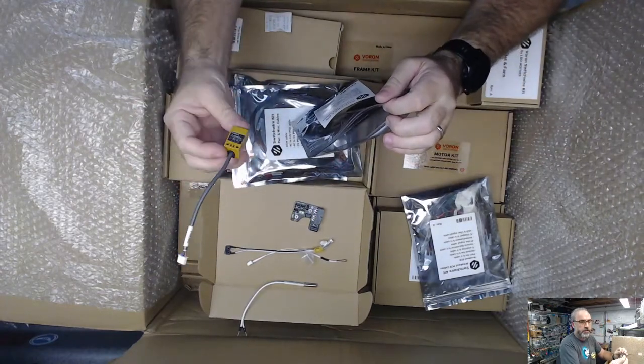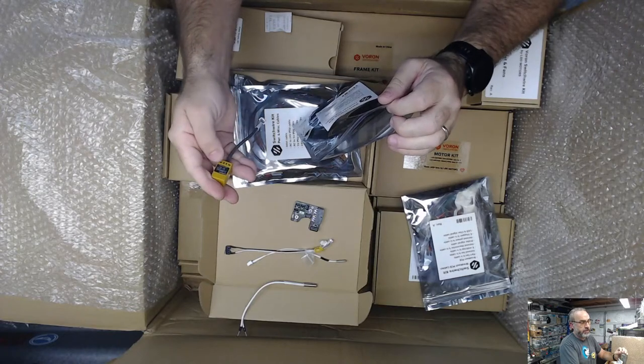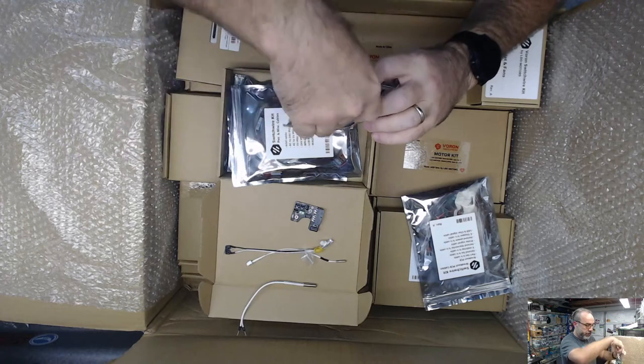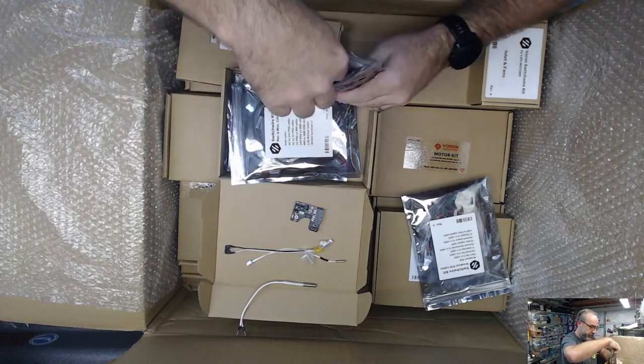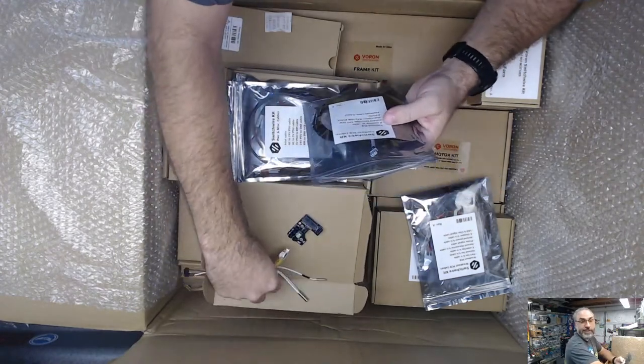And then an Omron-style inductive probe. It says Omron on it - I don't think any of the Omron ones that I've bought from Ali are genuine, but they've all worked well and I haven't had to replace any. This is going to make this a dream to install when it comes to the wiring part.